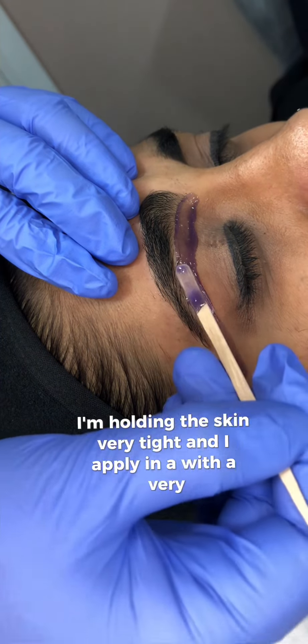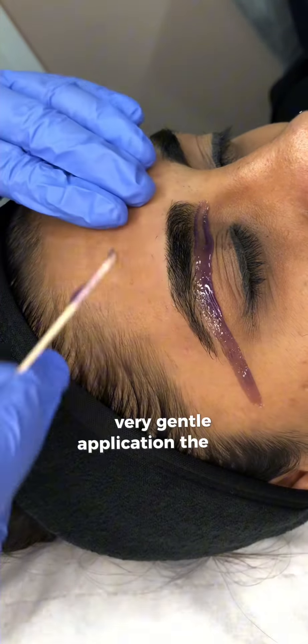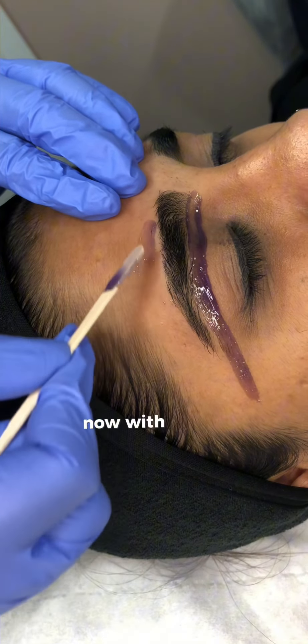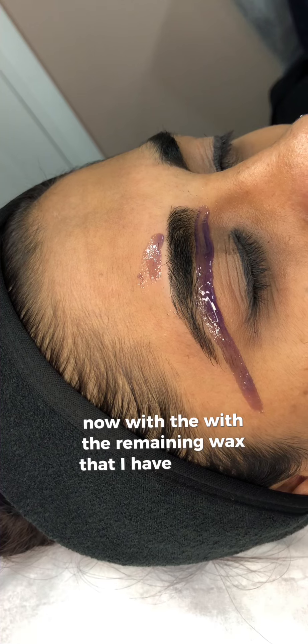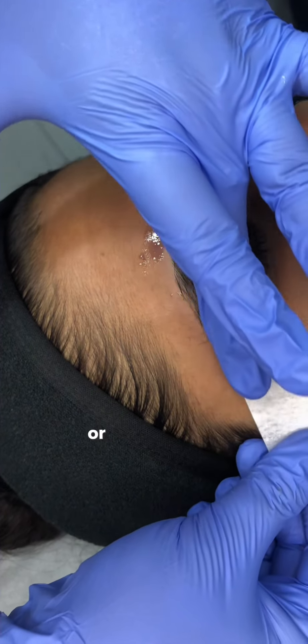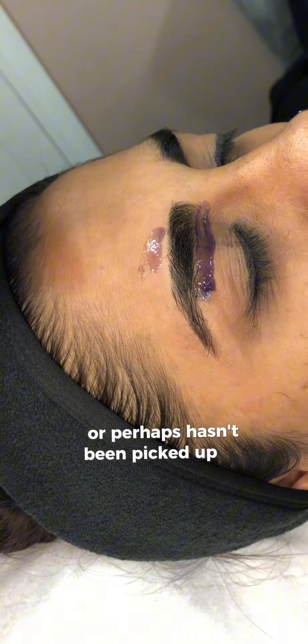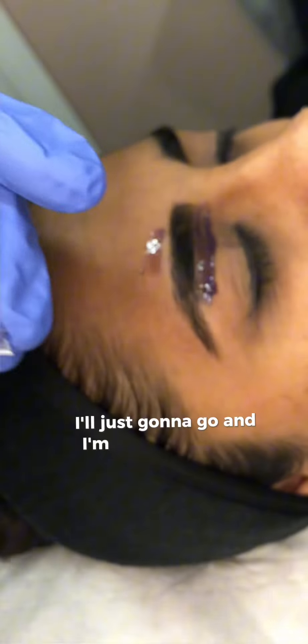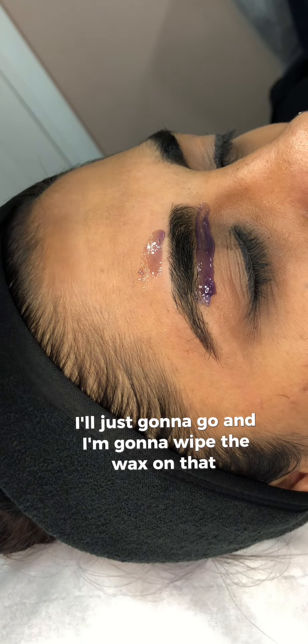As you can see I'm holding the skin very taut and I apply with a very gentle application the wax on the lower part of the eyebrows. With the remaining wax on my strip, if I see any hair that has been left behind or hasn't been picked up initially, I'm just going to go and wipe the wax on that particular hair.